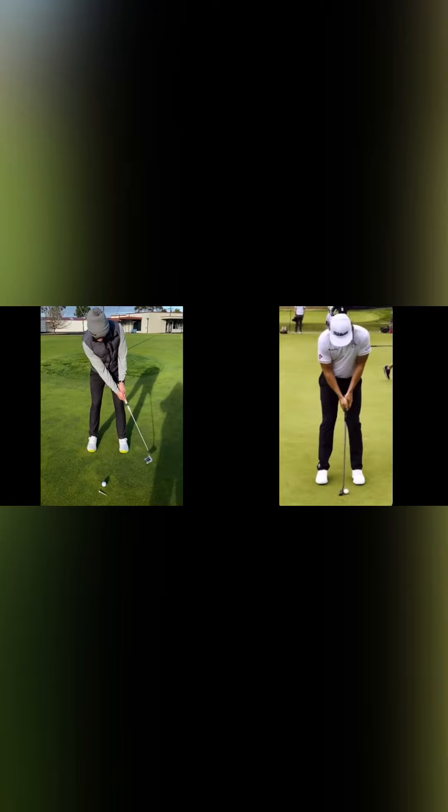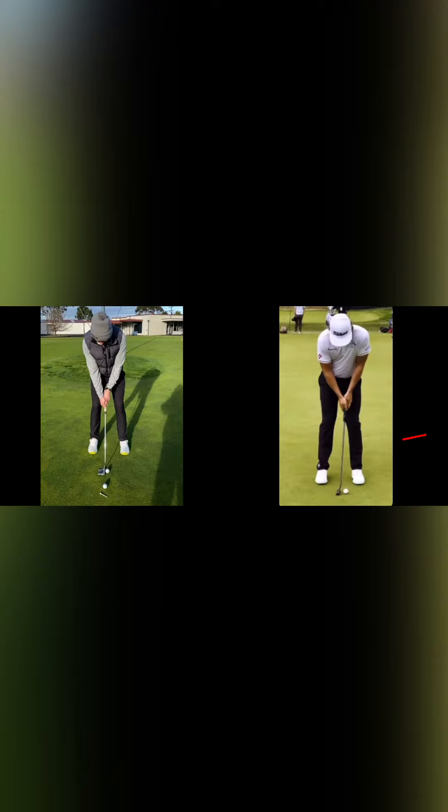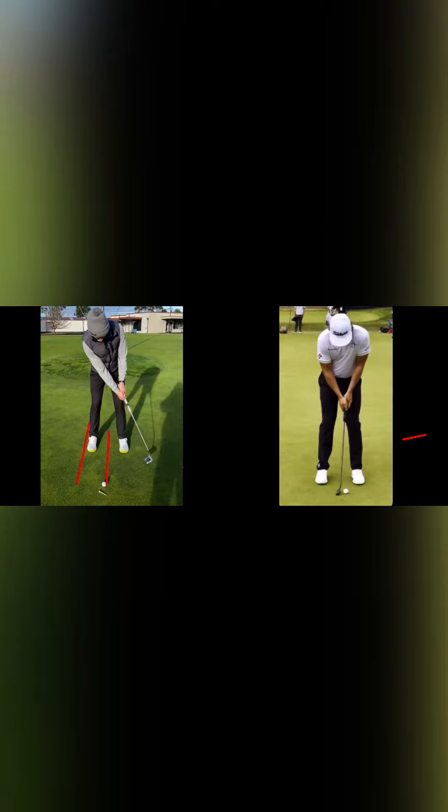Now we'll show the actual client's stroke. As you can see, there's a long follow-through. Now if we go with Cameron Smith, it's a little bit shorter and more compact. Drawing a line with the client: as he swings back, the putter head has gone just outside his right foot and accelerates well past his left foot. Cameron Smith — the putter head is well past the right foot and stops just after his left foot.